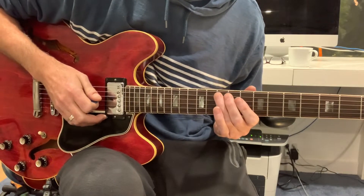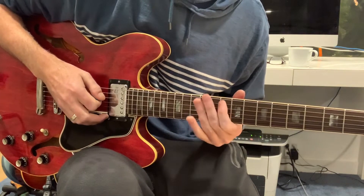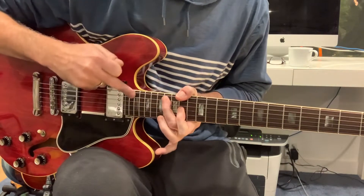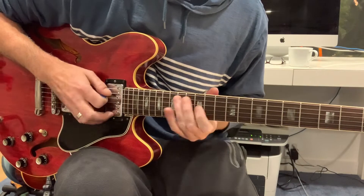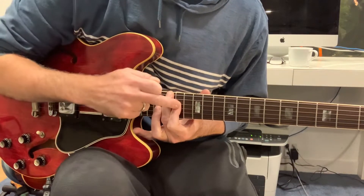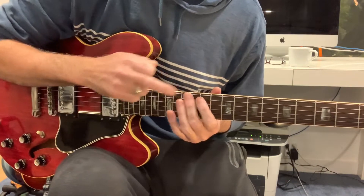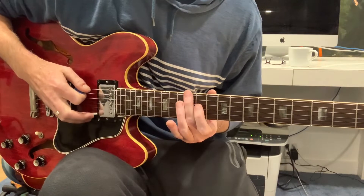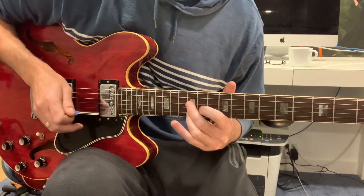Over top of the D and F sharp minor — that's the V and the minor III of those chords — same intervals, just in a different place. Then the III and the root of the E minor. And then inverting that for the A chord, putting the V in the bass and the III there.